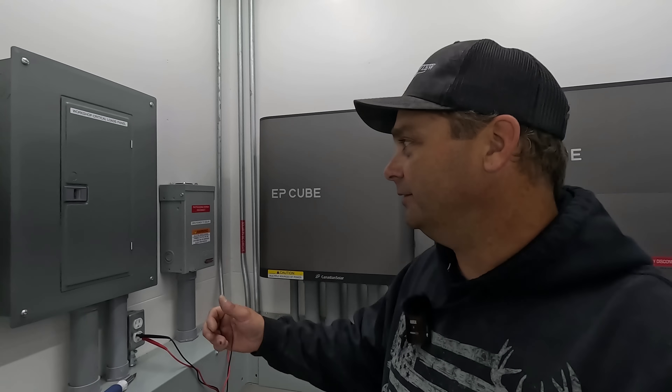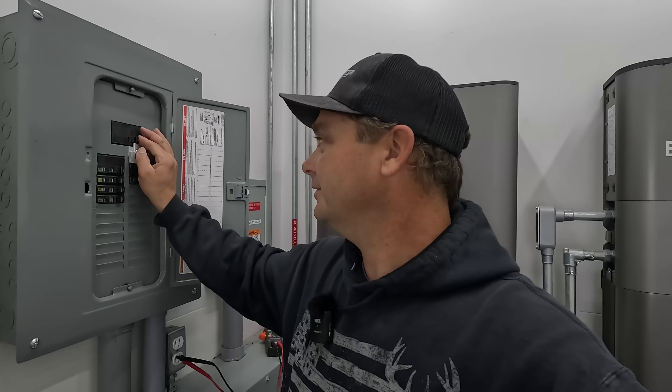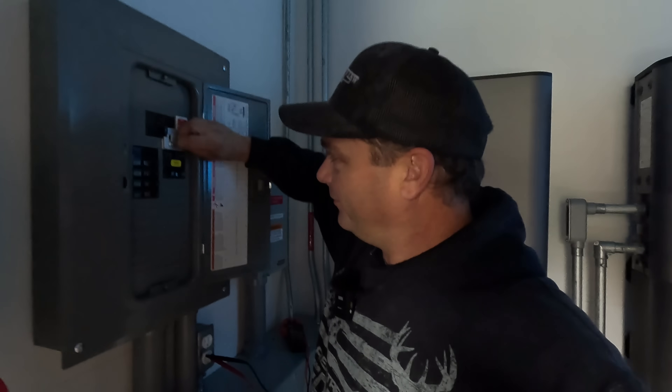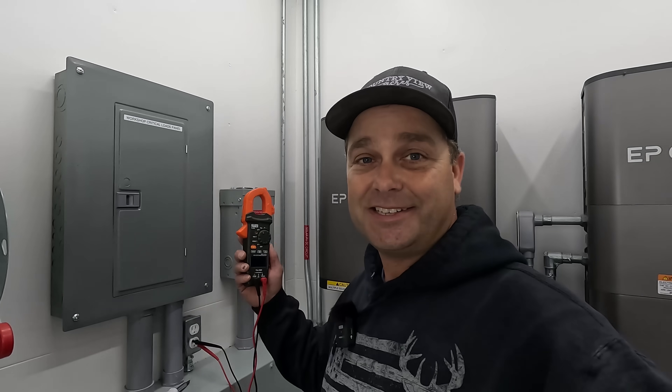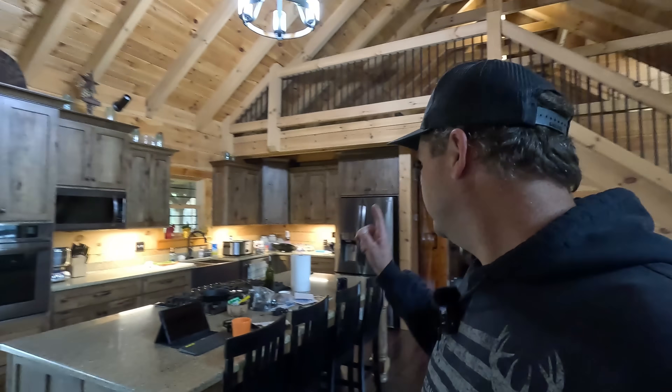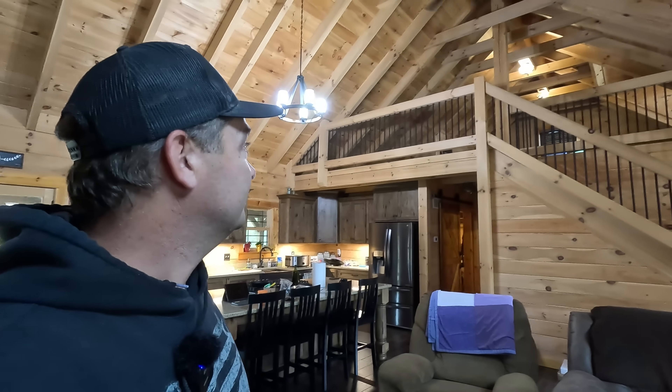Got the big tractor running now at 60.5 Hz. I switched the power over to the generator and turned on the air conditioner, dryer, and a bunch of loads. This time, there are no funky blinking lights — everything looks really steady, no waving lights at all. Definitely the bigger tractor fixed that problem.